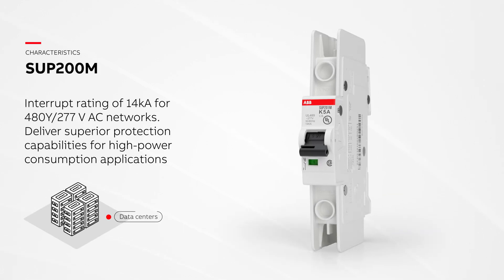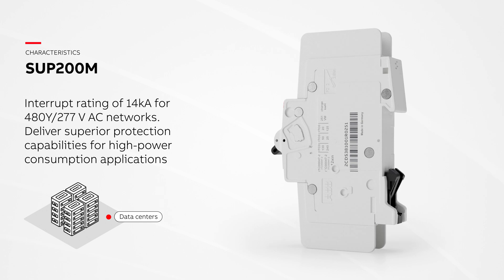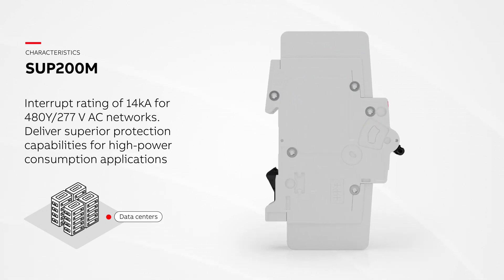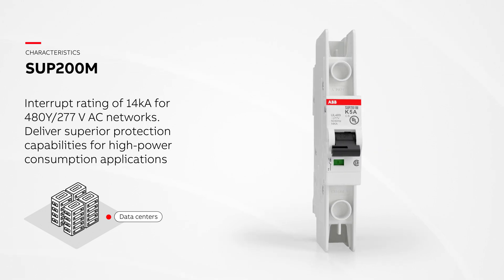SUP200M is rated at an interrupting rating of 14 kilo amps for 480Y/277 volt AC. It provides superior protection capabilities for high power consumption applications like data centers.